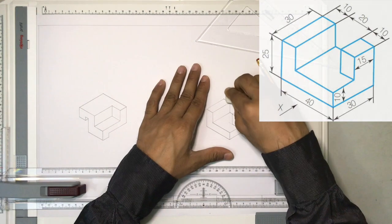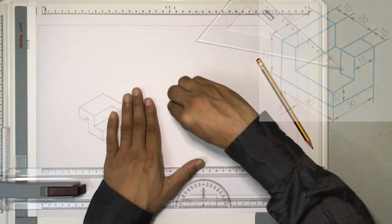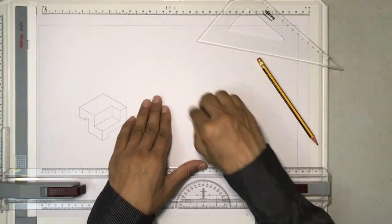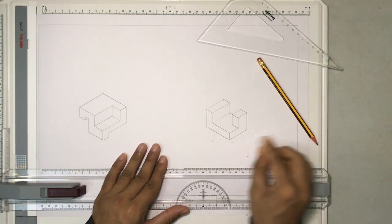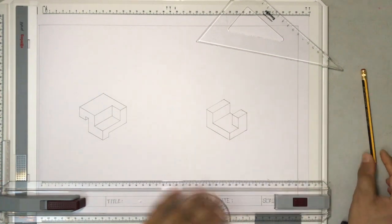That's it — our drawing is done. I'm removing the construction lines and erasing all of them. Now the drawing is complete.